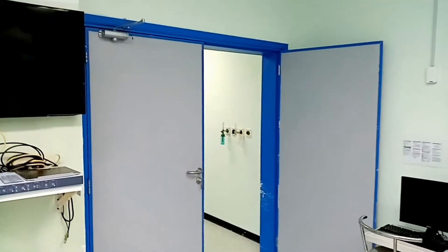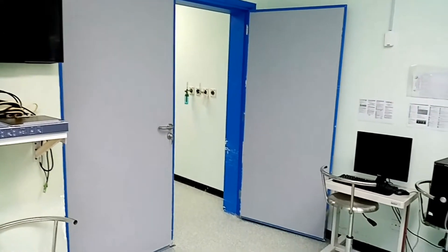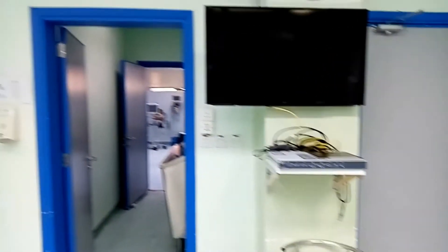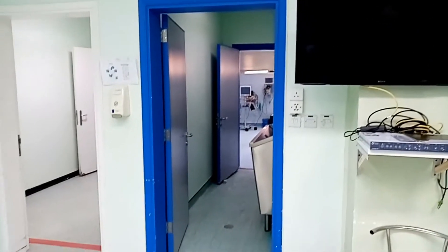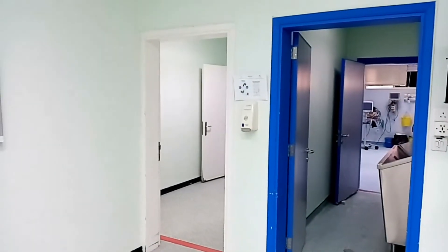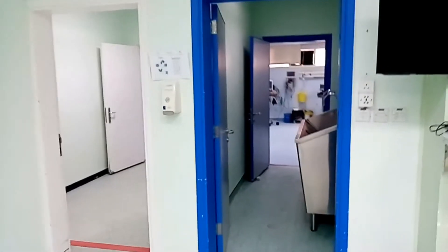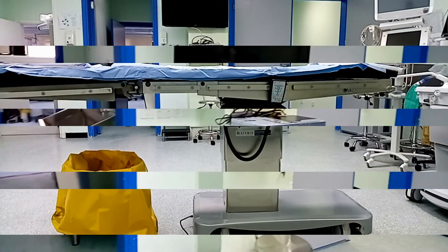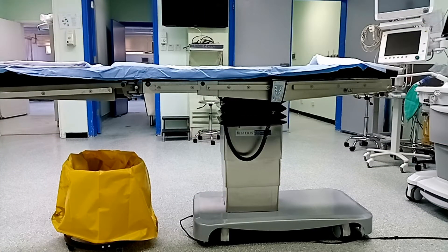السلام عليكم ورحمة الله وبركاته. سريعاً هنتكلم معاكم عن تجهيزات غرف العمليات. ده باب دخول المريض، وده الباب اللي بيدخل منه الطاقم الطبي بعد التعقيم، وده حوض التعقيم اللي واضح قدامنا. وده باب خدمة إضافي في الغرفة.